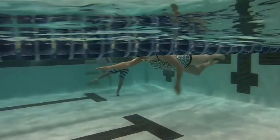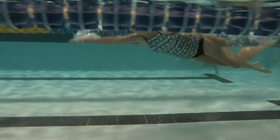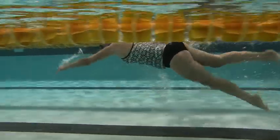Here we have Beverly's first one. We can see that you're looking down. Arms are going out front and they're just pushing down, so this is going to cause your legs to come down.